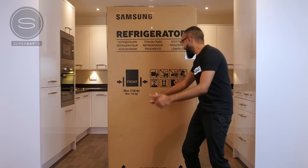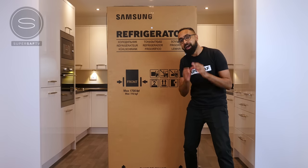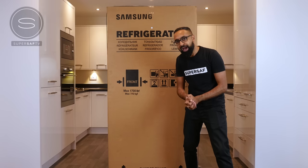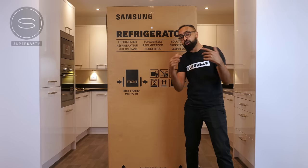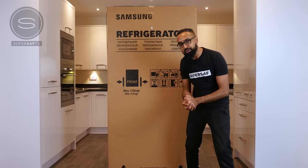What's up YouTube, Saf here on SuperSaf TV and look at this huge box. Inside here is the Samsung Family Hub 2.0, and a big thanks to Samsung, creators of the Family Hub 2.0, for sending me this as well as sponsoring this video.